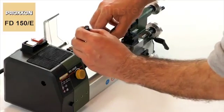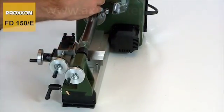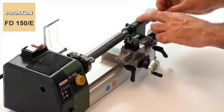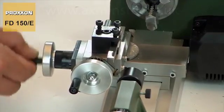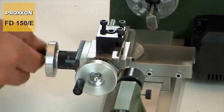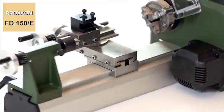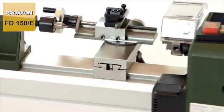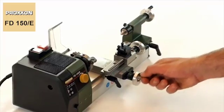The tailstock and live centre ensure that longer work pieces are safely supported at their faces and thus stabilised. Also exceptional for a lathe as compact as this are the amply dimensioned and adjustable dovetail guides. Their traversing paths are extremely generous, with a cross slide of 40mm and an upper carriage of 60mm.